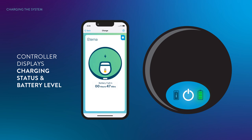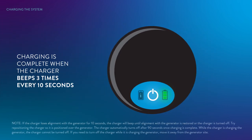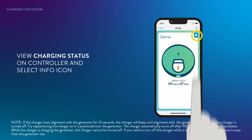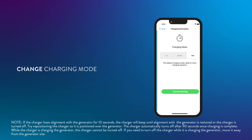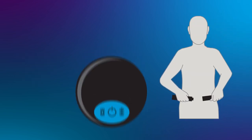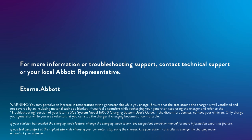If the charger loses alignment with the generator for 10 seconds, the charger will beep until alignment is restored or the charger is turned off — try repositioning the charger over the generator. When the generator is fully charged, the charger beeps 3 times every 10 seconds if sound is enabled. You can also view charging status on the controller by connecting to your generator and change charging mode. Turn off the charger before removing the charging apparel. For more information or troubleshooting support, contact technical support or your local Abbott representative.